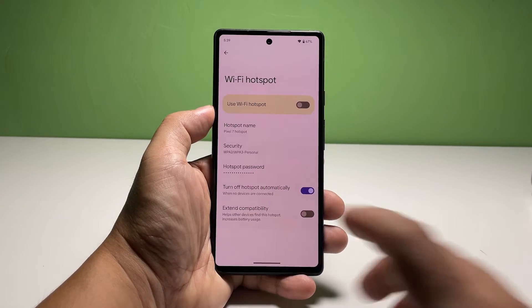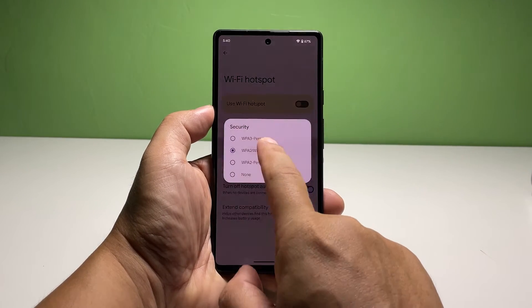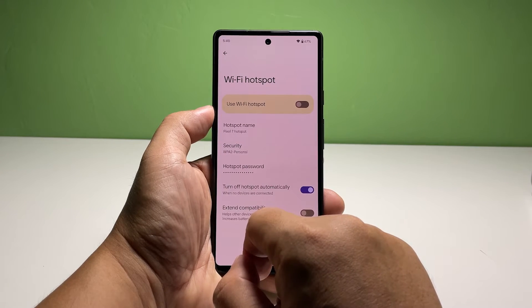Tap Security and make sure that WPA2 Personal is selected. None means that anybody could connect to your hotspot and share your phone's internet connection.